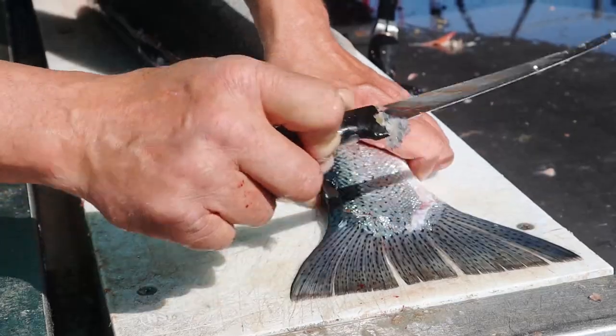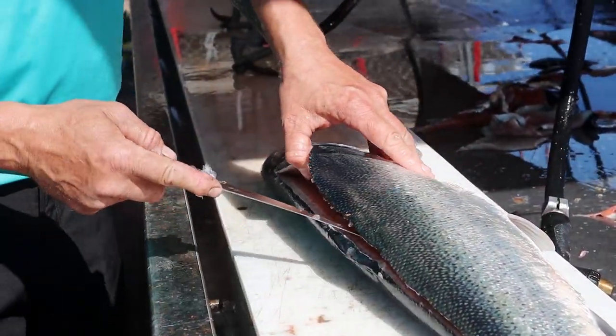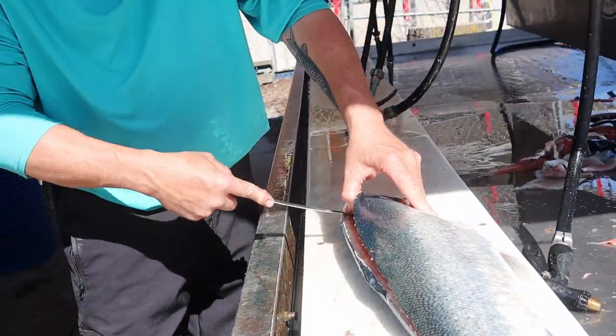It's mostly in the bigger ones. The smaller ones don't get that.